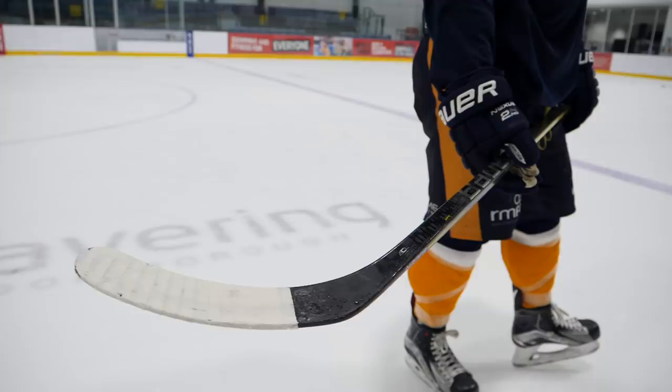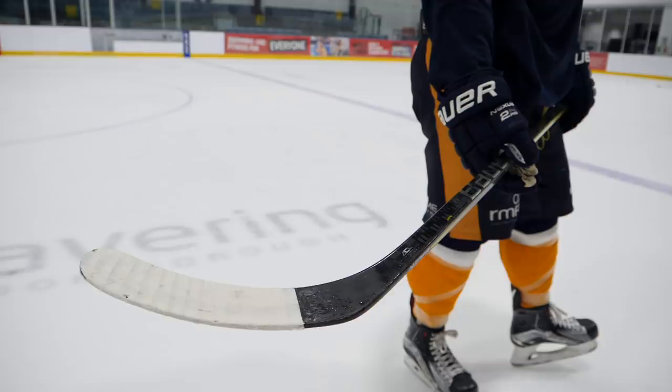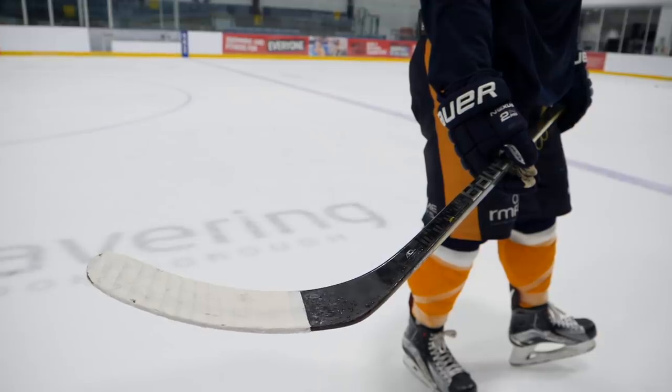Looking at the blade of the Supreme 2S Pro, it features a pressurized liquid state gel core. As tiny cracks start to appear on the inside of the stick blade, this gel is released to fill in those cracks, enhancing the general durability of the blade. In addition, it offers a slight dampening of the stick blade to increase puck contact, allowing you to better transfer your energy through the entire stick and onto the puck, increasing the power of the shot.